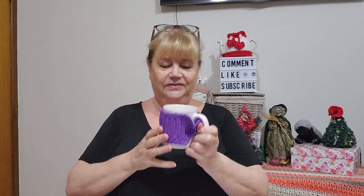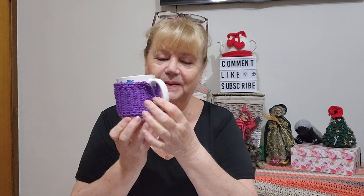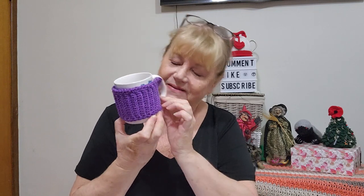Then I decided I would wing it and have a go myself with some leftover kitchen cotton. It's not great — it's a bit loose on this mug — but there you go. There's a little button there, using some buttons my friend Uwia gave me from that big box of buttons. Not too bad — the idea being I would sell some on my charity stall in April.